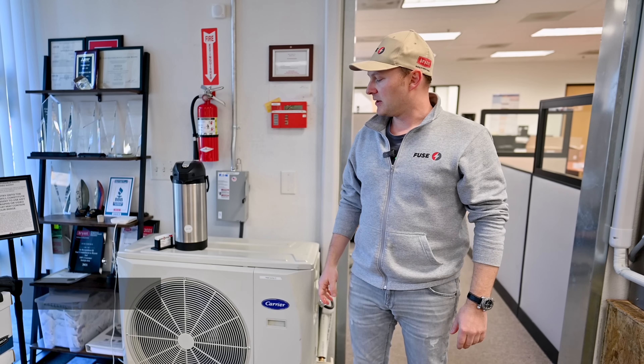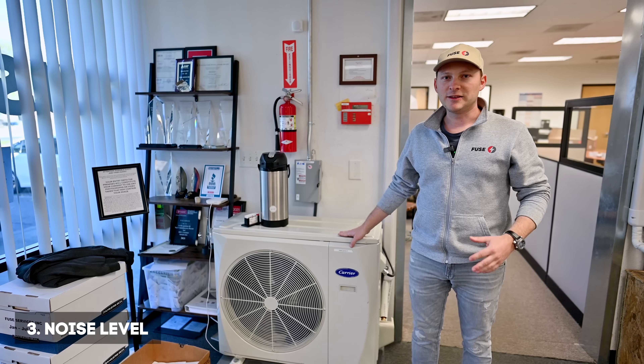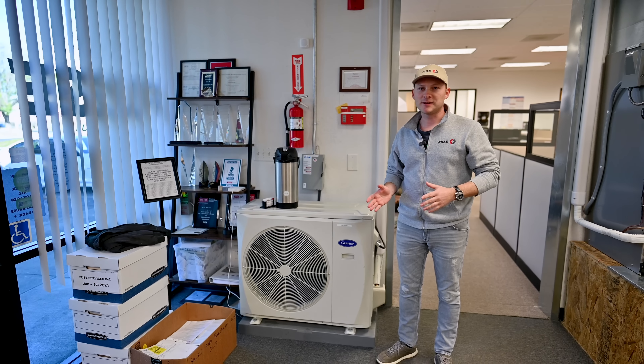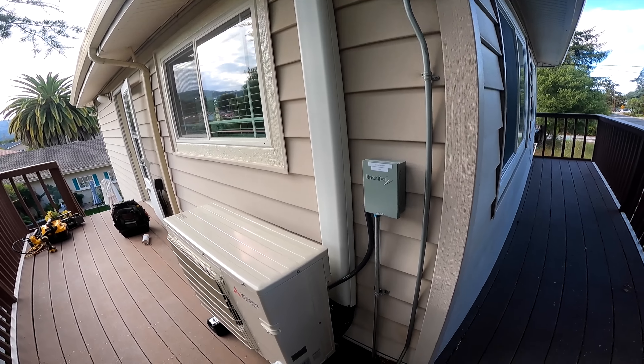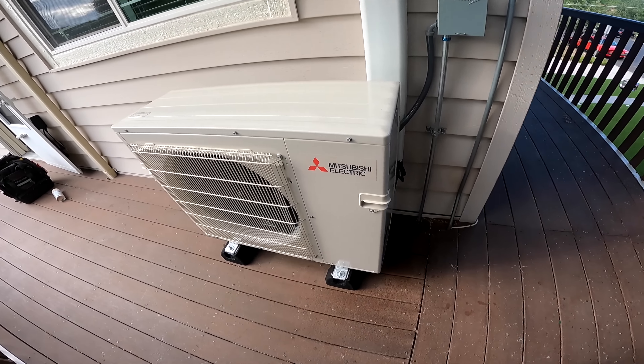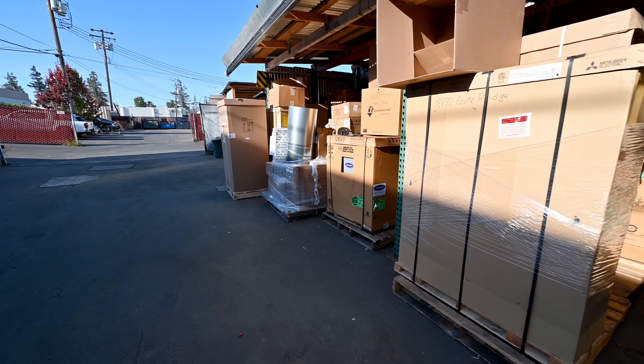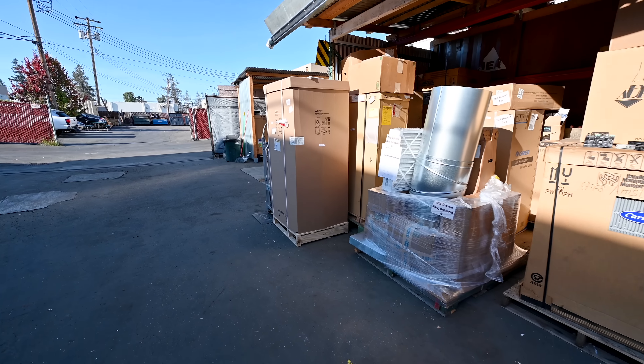Number three is the noise level of the outdoor unit. Different cities in the Bay Area have different regulations — somewhat less, somewhat more. On average, it's good to have a quiet unit outside that is not as loud as around 60 dB. We have plenty of different units that would comply with the city regulations.